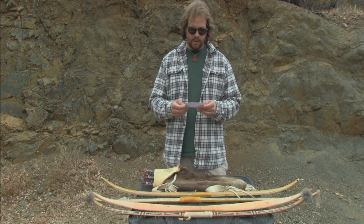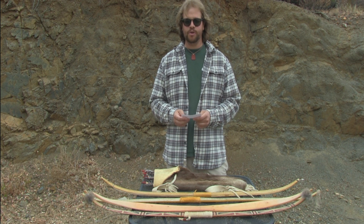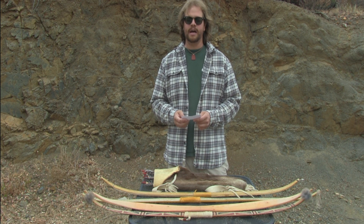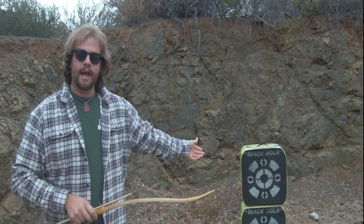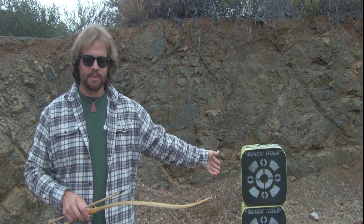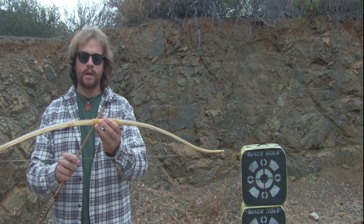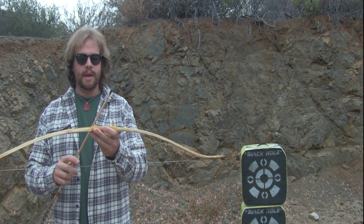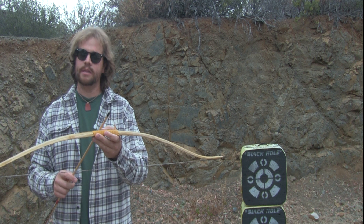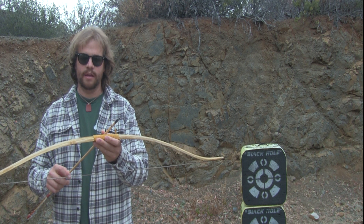Now that I've discussed the early history and design of the bow and arrow, I want to show you how to shoot one Southern California style. Right behind me I have both of my targets set up, and this is what I will be shooting into for this demonstration. The bow is very short — it's made of sinew-backed New Mexican locust, and it pulls 40 pounds at 22 inches of total draw length.